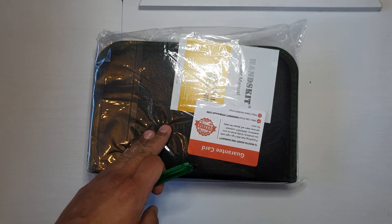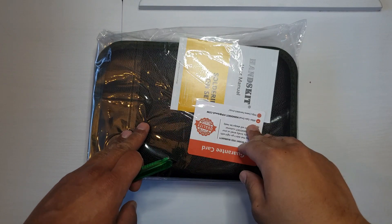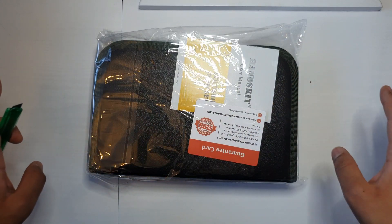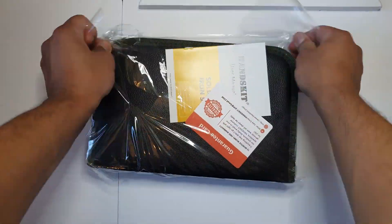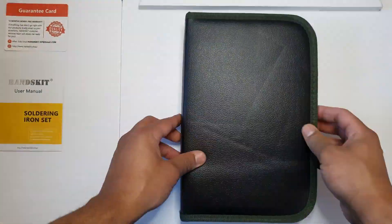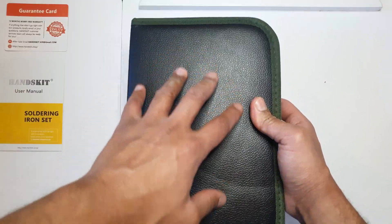I did pay a bit more, but it's easier to return with Amazon. I've heard some of the parts within these kits don't always work, so just as a safety measure — and also the fact that I managed to get it in a few days. So let's open it up.